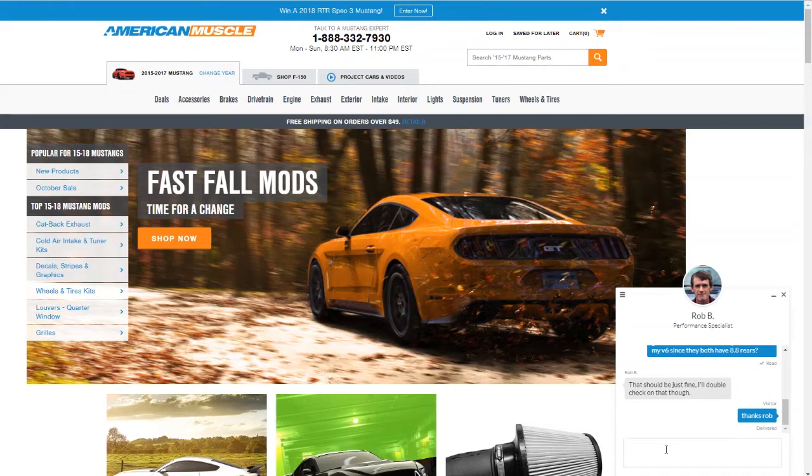Rob is checking. I'm fairly certain he's going to come back with the same answer. It's simple mechanics — both cars have 8.8 rear ends. If I'm pulling the guts out, which is the gears and the differential, and then pairing that differential that says 'GT only' with the 3.73s, obviously it's going to work. I know that because I've had it installed, but I wanted to do this extra step in chat so you could see someone from the AmericanMuscle team confirm it.